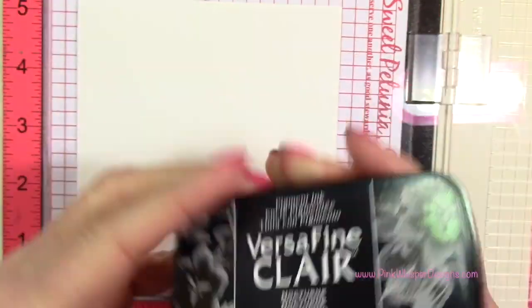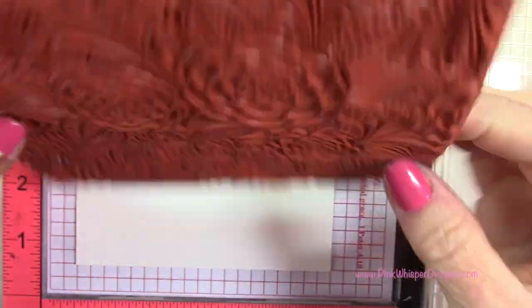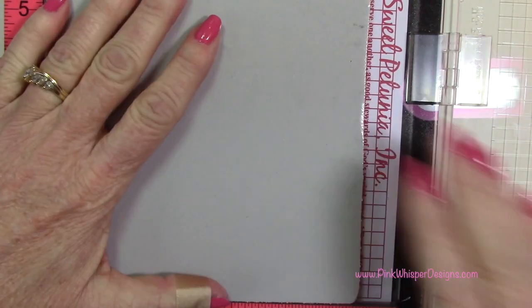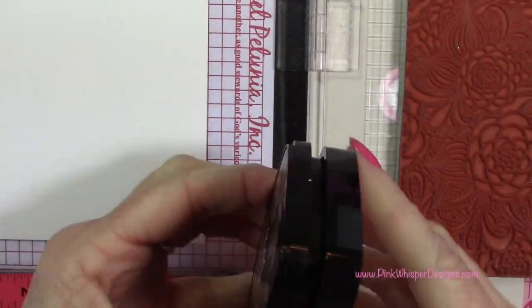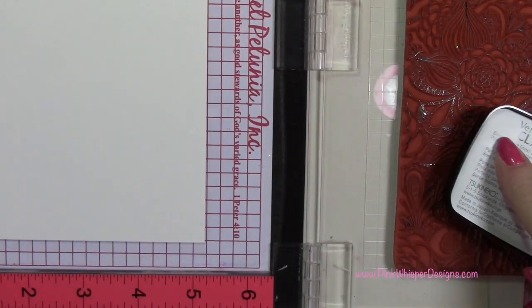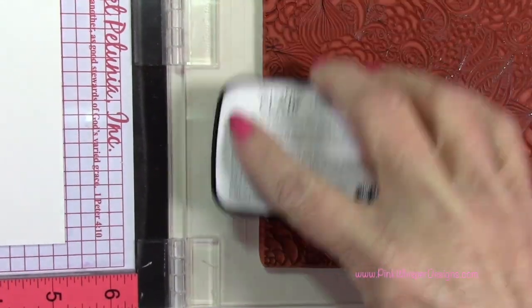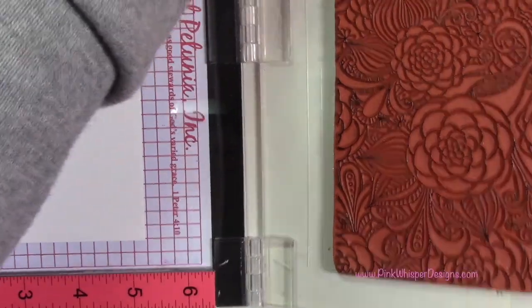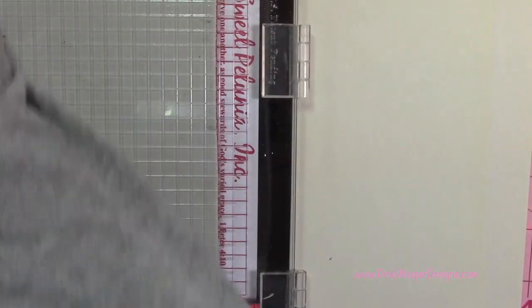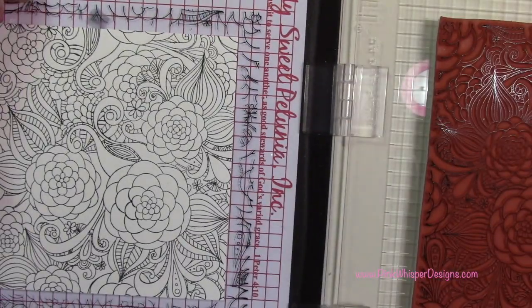I'm using my VersaFine Claire ink in the Nocturne color, and then I'm going to position my stamp right down in the Misti. I'm going to close the lid and pick up that stamp. This ink is a permanent ink, and I'm going to make sure I put plenty of it on here — patting it on all over. You can stamp it again if it doesn't stamp perfectly the first time. Press it out really well to get a nice clear stamping, and you can see that beautiful jet black ink.